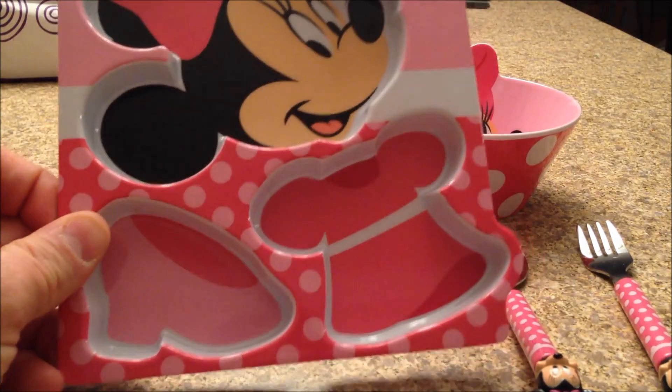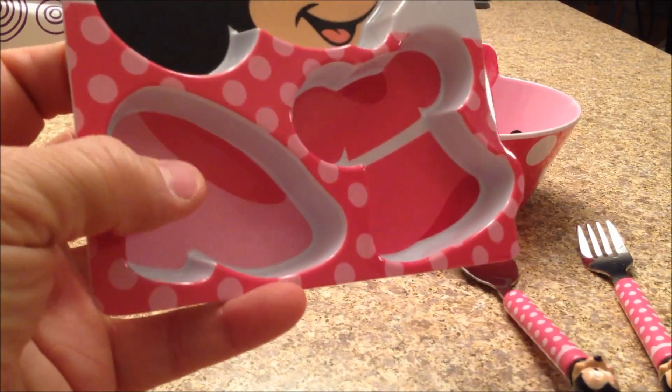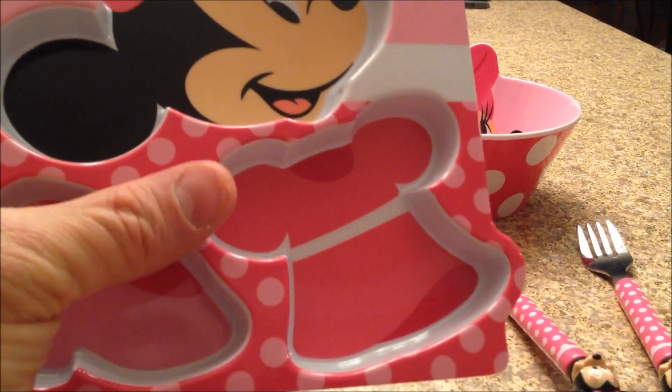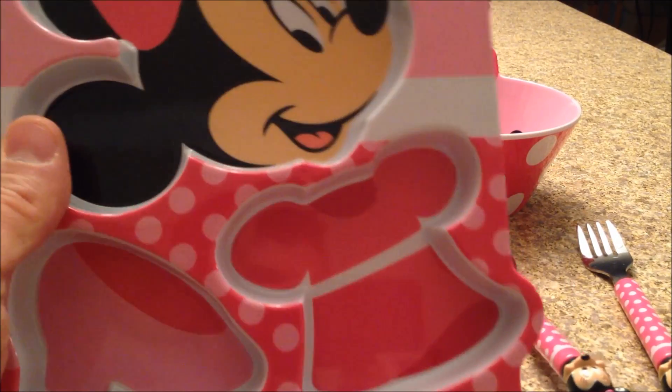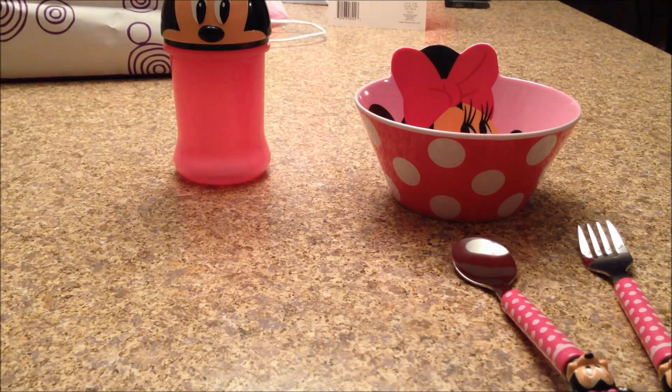Okay, good. And you can see there's three compartments. One is shaped like something. What's this shape like right there? A shoe. A shoe. And what's this shape? A dress. A dress. And who's that? It's a Minnie Mouse. Excellent.